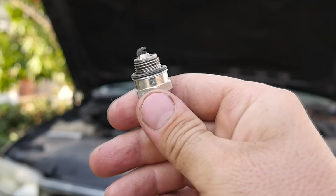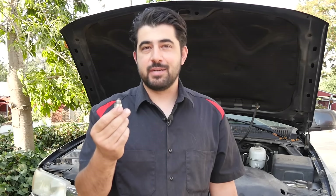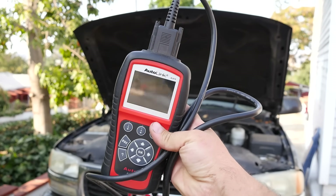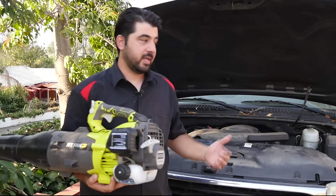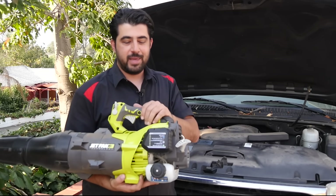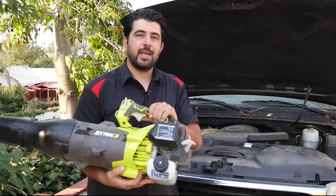Hey, how's it going, do-it-yourselfers? Today I'm going to show you how you can read your spark plug in order to figure out what's wrong with your engine. If you can read one of these correctly, it can give you vital information as to what's going on inside your engine, especially if you're having misfire issues or your engine is not running perfectly. Knowing how to read spark plugs can come in really handy whether you're working on a car or a small gas-powered engine like this leaf blower.